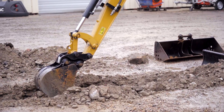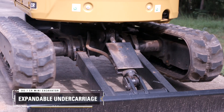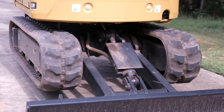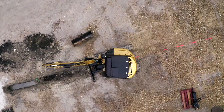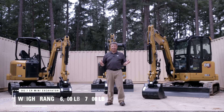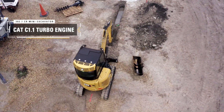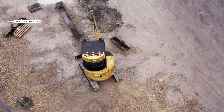The 302.7 also has some differences from the other models. To start with, it's got an expandable undercarriage — you can get it down to four and a half feet and then expand it out to six feet for maximum stability. The weight range, depending on whether it's canopy or cab or how you've got it configured with extra counterweight, is 6,500 lb through to 7,500 lb. And it is powered by the Cat C1.1 turbo diesel engine.